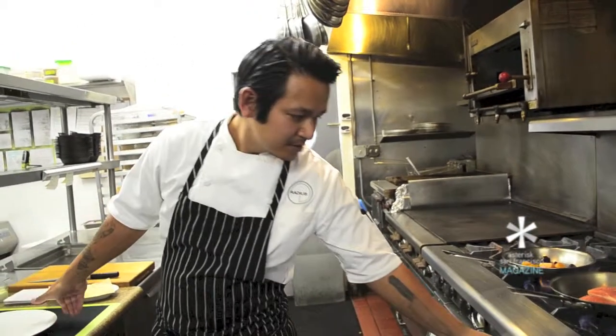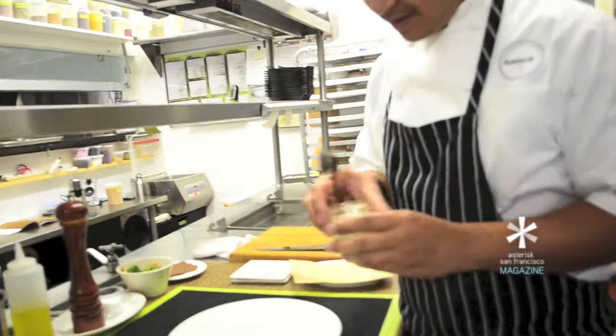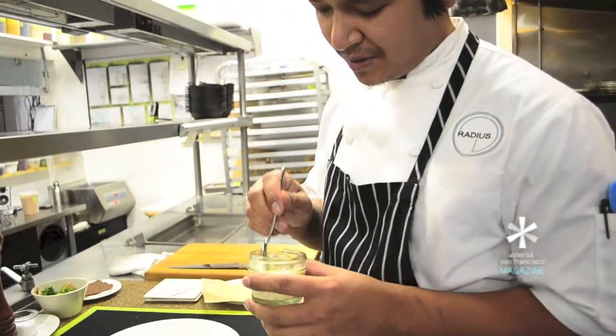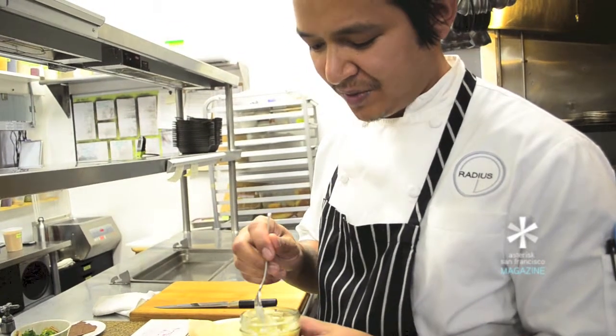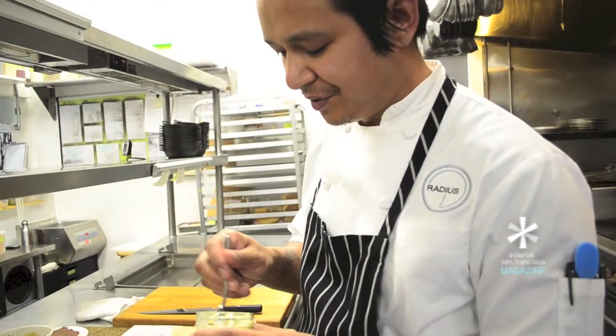While that's cooking, we can go ahead and get our plate ready. This here is an apple and celery root remoulade. It's an aioli based sauce made with whole grain mustard, olive oil, egg yolks, a little apple cider vinegar. And then we have minced apple and celery root in there.